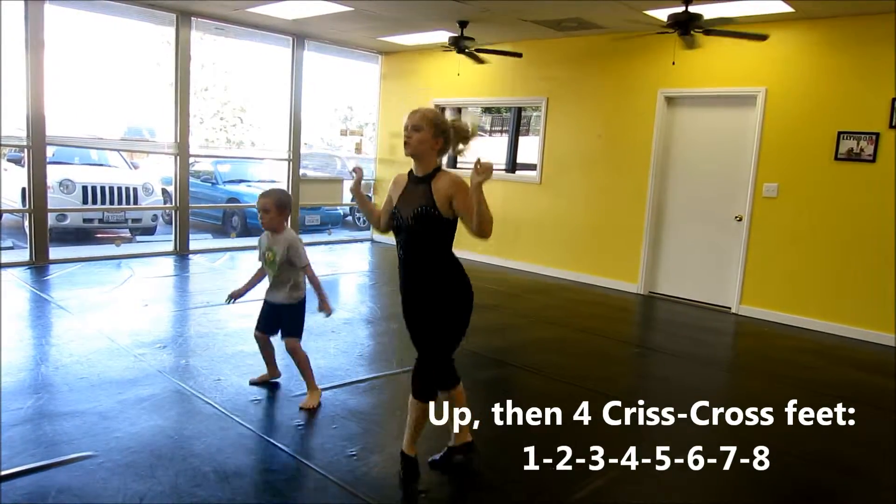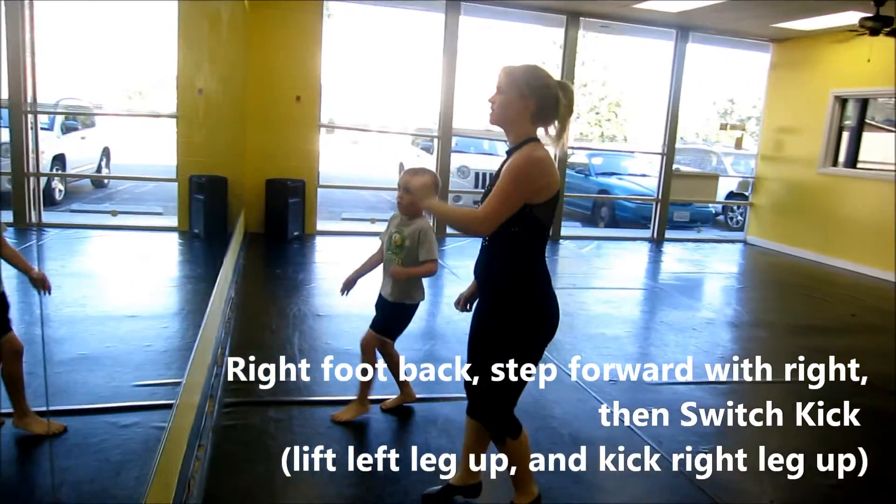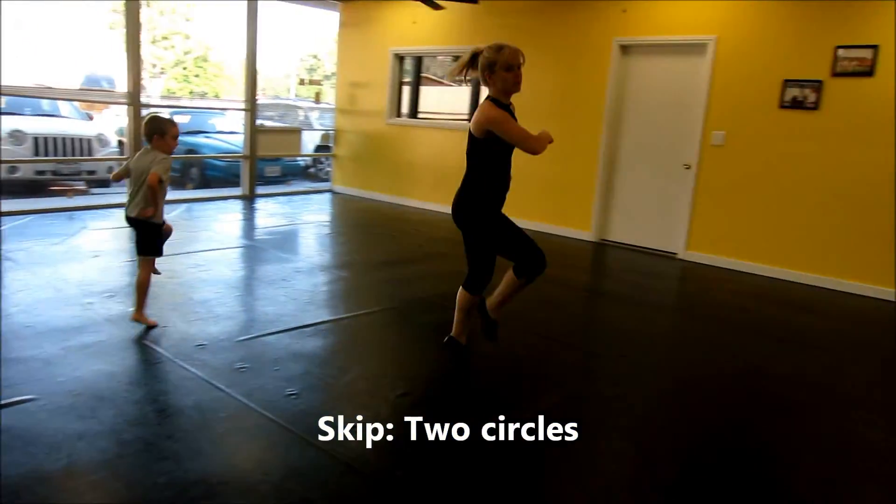Up. Criss-cross. One. Seven. Switch. Kick. Hit. Twice.